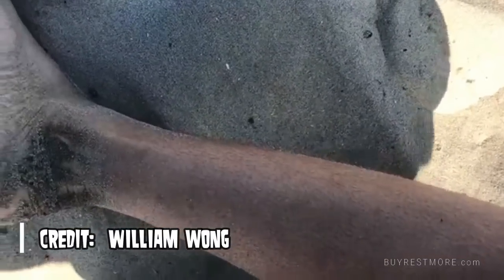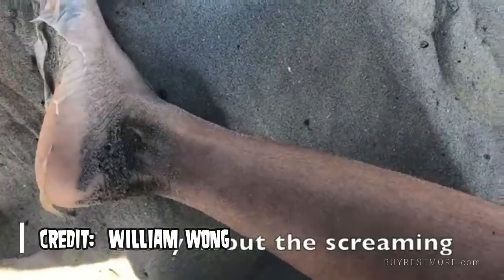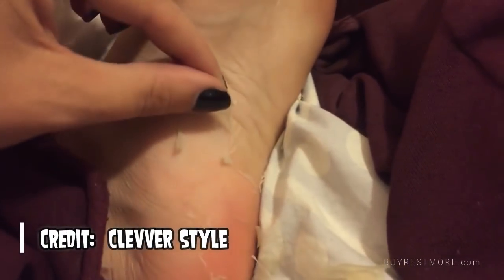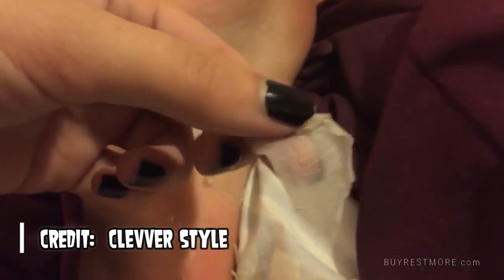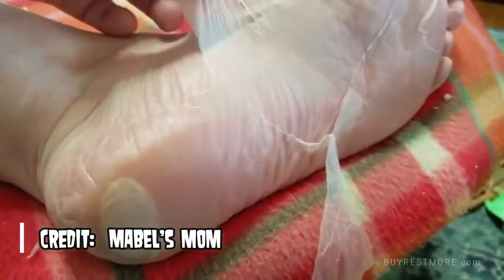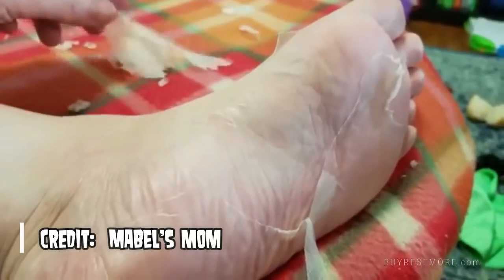Some people find it a little gross, but a lot of people are trying it in a clever style. Would you ever try it? Leave your comments below — would you be willing to sacrifice the skin on your own feet to get softer skin?